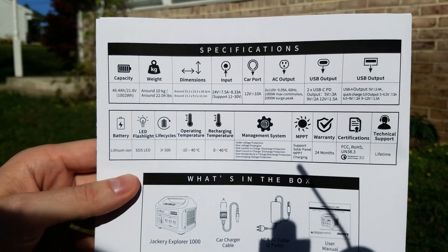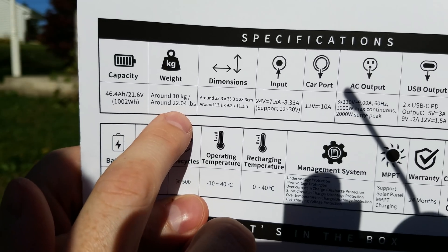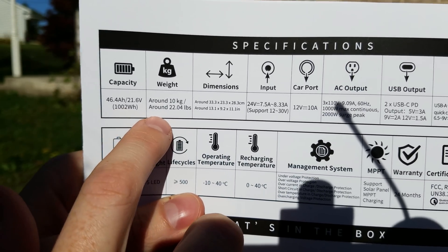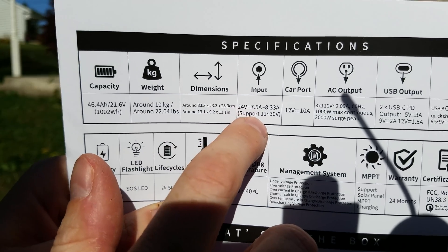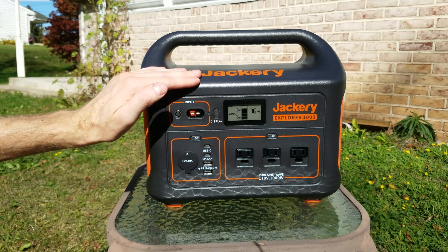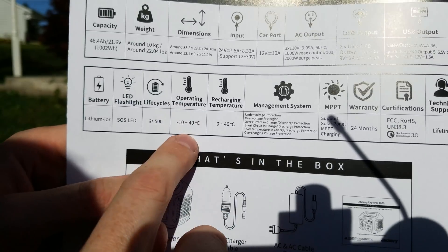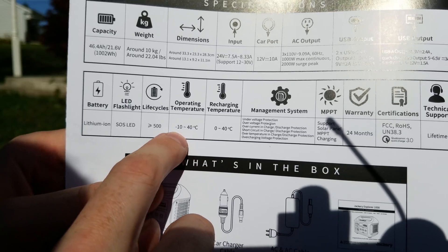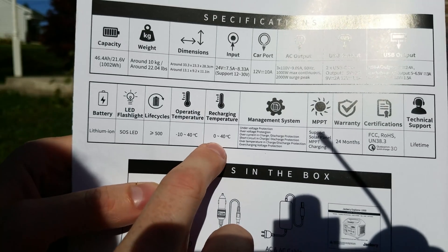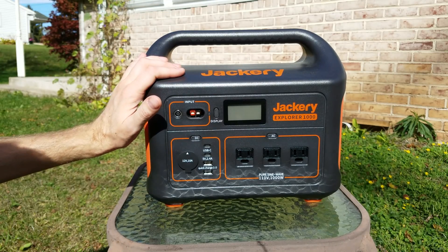What I consider the most important page is the specifications of the device itself. The weight is 22 pounds. It's a 1002 watt-hour battery and supports an input range of 12 to 30 volts. It features a built-in MPPT charge controller, so the charging is very efficient. As far as temperature goes, you can operate it down to negative 10 degrees Celsius, but you need to be above freezing for it to begin charging.